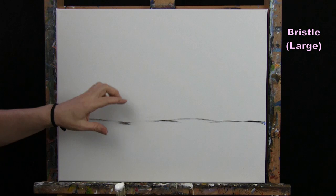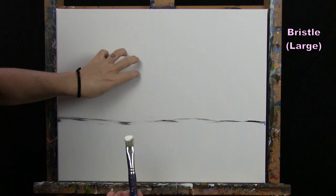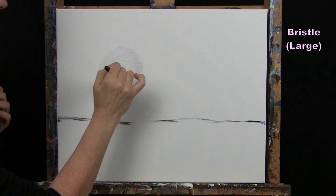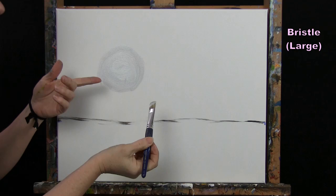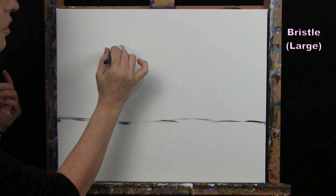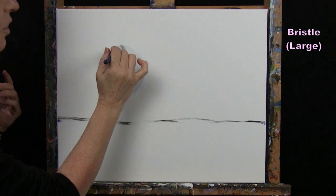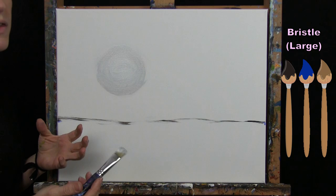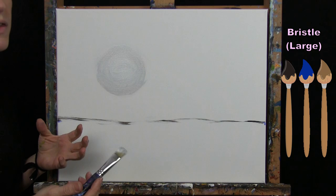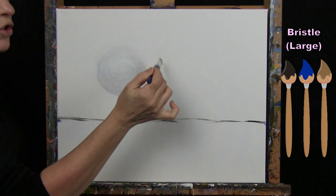My moon is going to be to the left of center — maybe the size of a softball or a grapefruit, or a little bigger or smaller. You can make yours whatever size you want. I'll start with grayish tones; on the second pass I'll make it nice and bright to give it a three-dimensional look. Once the moon is placed, I'll start alternating the other colors — black, blue, and brown — around it.